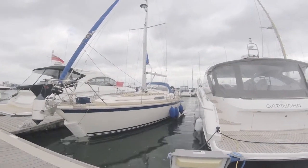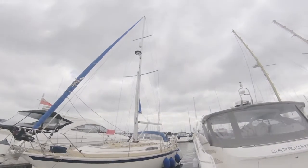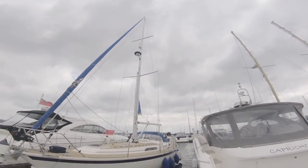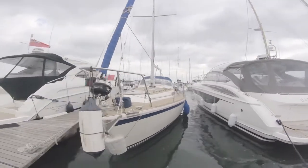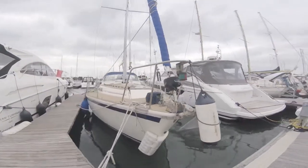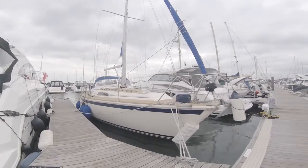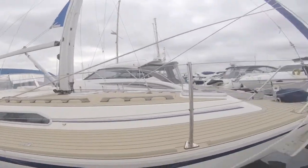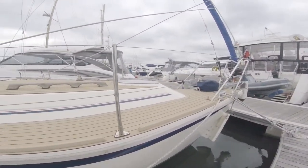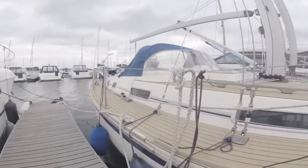Here you are, another boat for you. This one is a sailing boat, which you can tell because it has a large mast on it. This is a Westerly, a slightly older boat, but nevertheless still very practical. To be honest with you, you get a lot more boat for your money with a sailing boat. All of this teak — not real teak, it's synthetic — it lasts a lot longer.